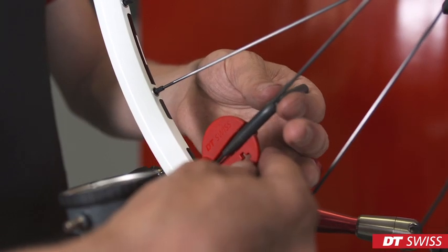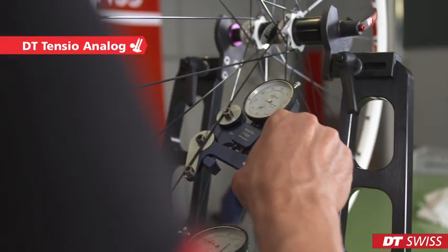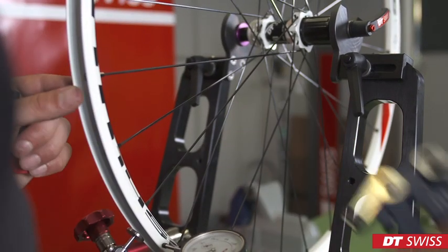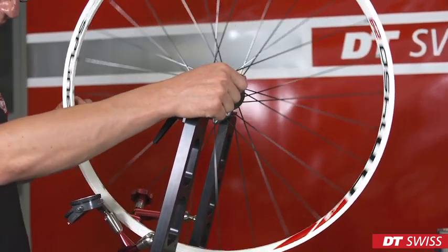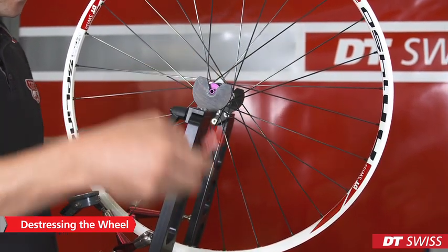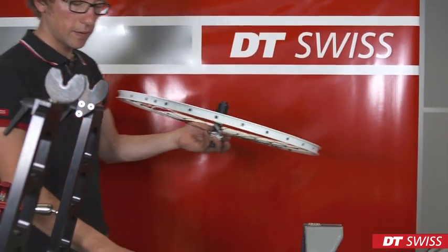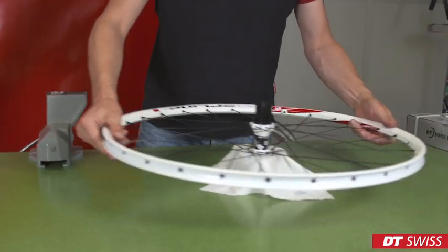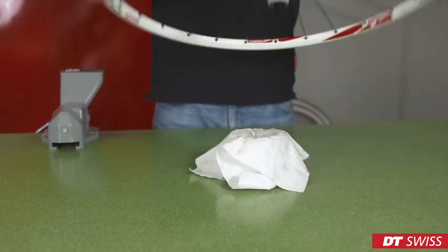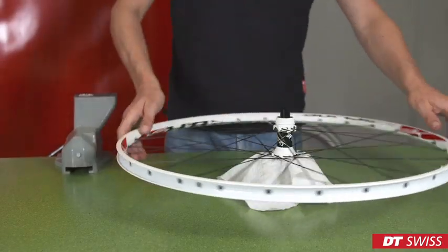While truing the wheel, we have to measure the spoke tension regularly on all spokes. After truing the wheel, we have to de-stress the wheel. It is important that spoke tension, radial and lateral run-out are stable. If the wheel is stable, it is finished.